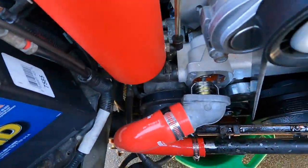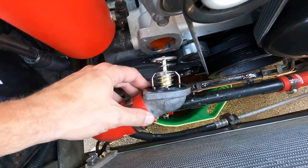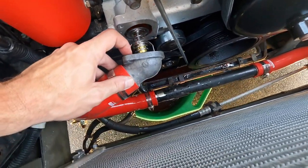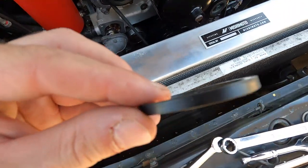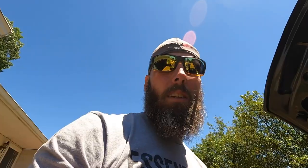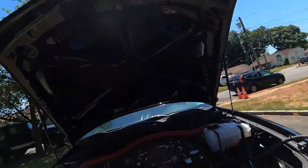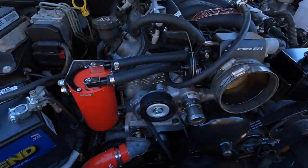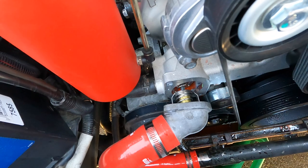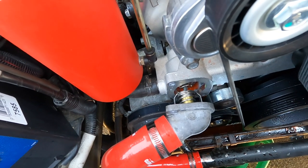Alright guys, had an issue with the Mishimoto thermostat — the gasket was super thin so it was actually leaking, as you can tell right here. This one's got ridges to seal up better, so good job Mishimoto — a part that belongs to this car does not fit. Check your stuff. As you can see, I had to take the fan out and take some hoses out — pain in the ass. If you get a Mishimoto thermostat, change out the gasket to a regular GM one — it should seal up a lot better.